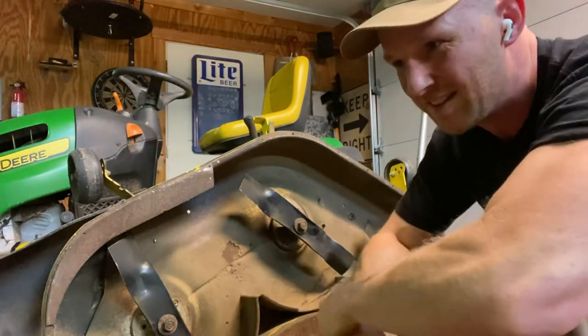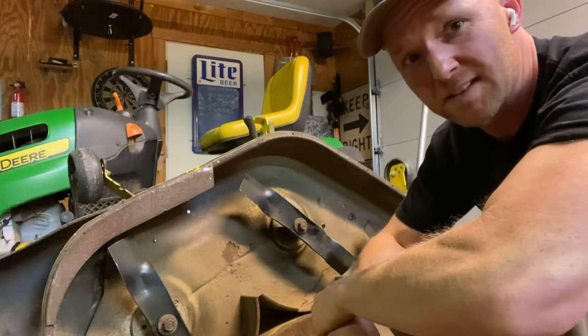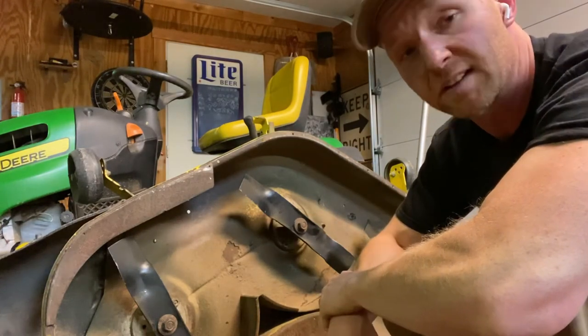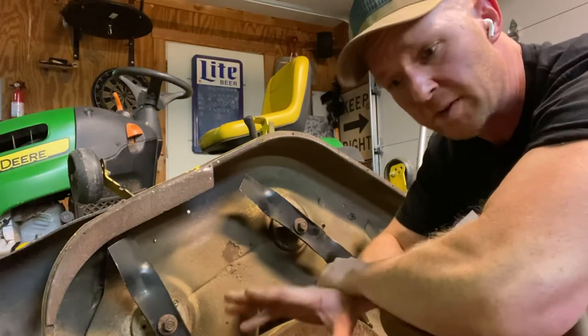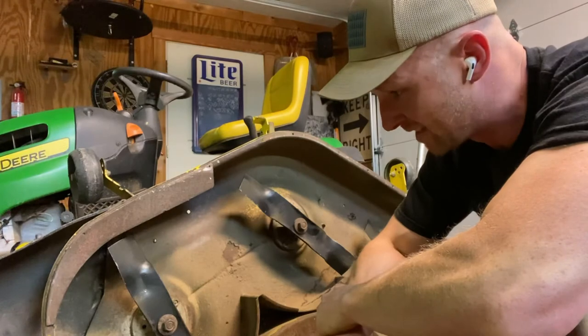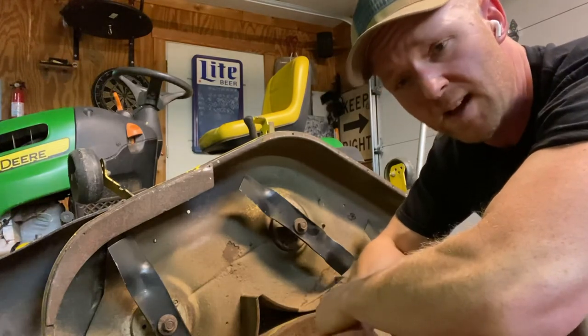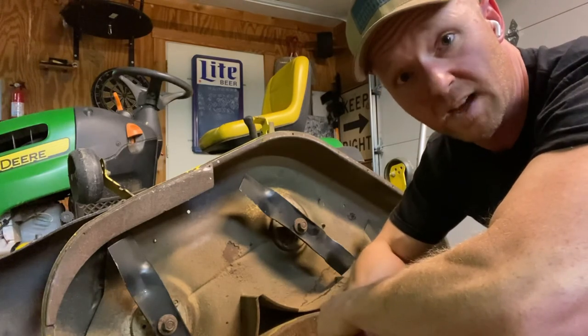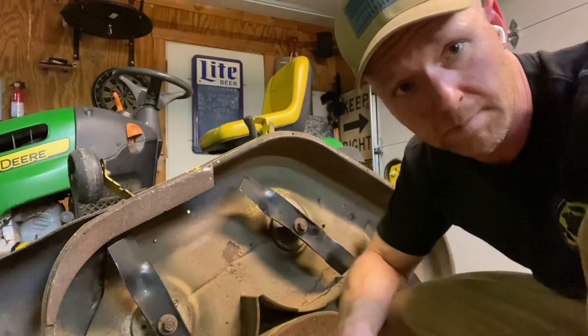The only thing is these impact wrenches do get them pretty tight, so next time you pull them off you're going to have to pull the deck off and probably use an impact to get it again — but I think this is the most efficient way to do it. I appreciate you guys watching. If you have any questions or comments, leave them down there. If you're interested, subscribe — we'll have some fun fixing some random stuff, talk about some mowers, and have some fun. Anyways, I'm going to get to cutting. Talk to you fellas later. Bye.